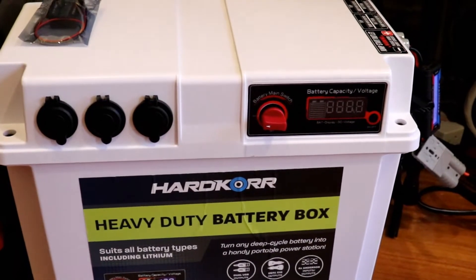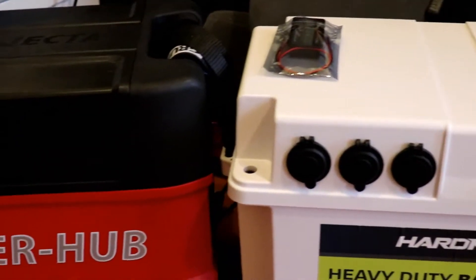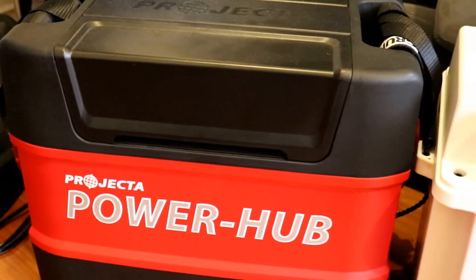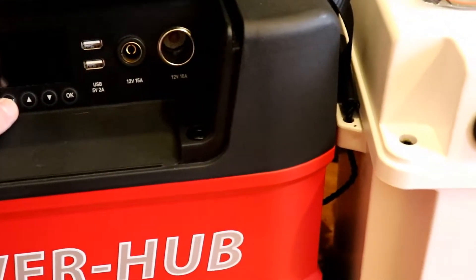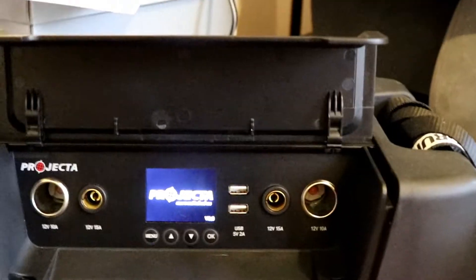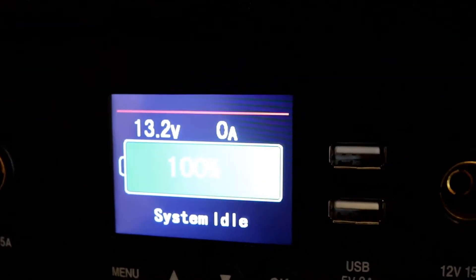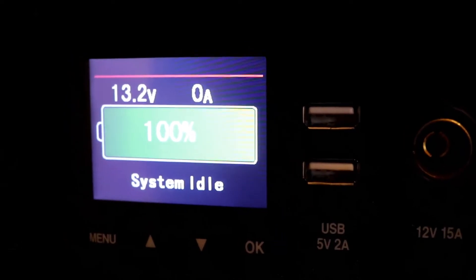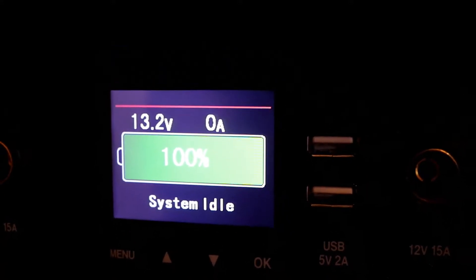So that's the battery box — it's got the 54 amp hour one, it's one of the hardcore ones. And that's the power hub which has got the 120 amp hour. It's got a screen on there — that's sitting at 13.2. It's got a line showing 100%, so as you draw down it actually shows your percentage left in your battery.